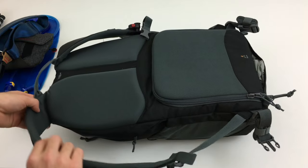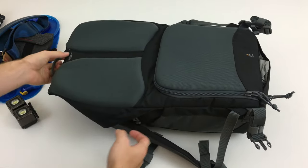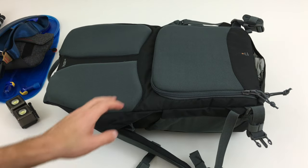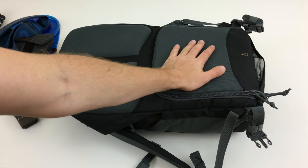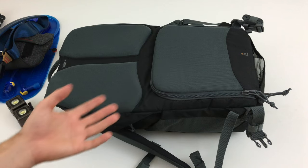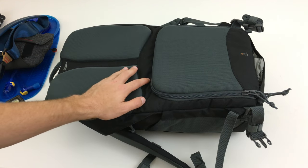The pads are very comfortable — I've worn this bag for about five hours at a time some days. The only issue I have with the padding is the bottom compartment; it's not very well ventilated. It's not uncomfortable, but if you're in warm weather your back could sweat. If that's an issue for you, Peak Design does make their Flipside line of bags, which has a little bit better ventilation.